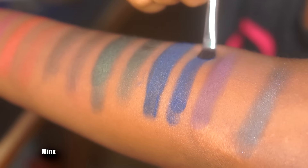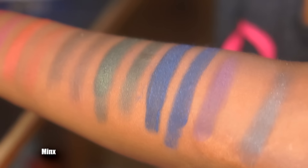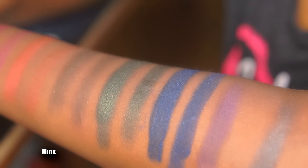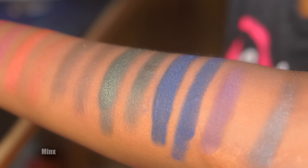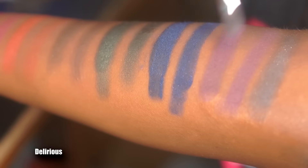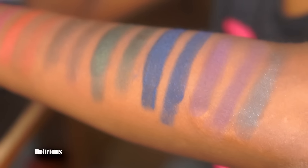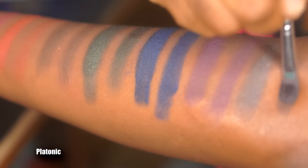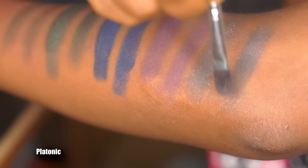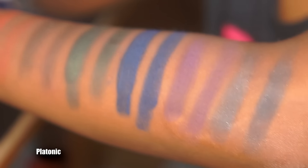The next shade is Minx — a dark blue shimmer with light blue glitter. This is one of my absolute favorite stunning shades and I actually used it today on my eyeshadow. Next is Delirious, a dark purple matte shade that's pretty opaque — purple is one of those shades that's really hard to create. The last shade on this row is Platonic, a dark shimmer gray with silver glitter; it's semi-opaque, not as opaque as some of the other shadows.